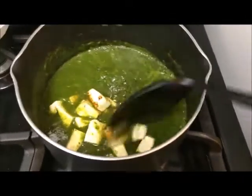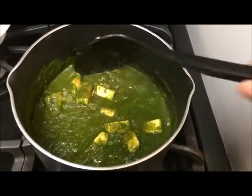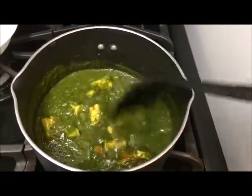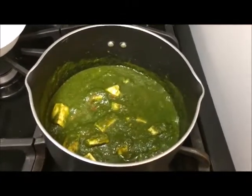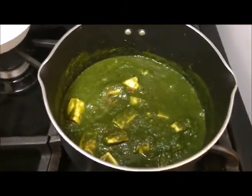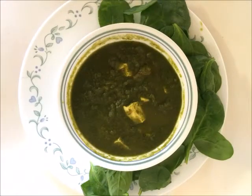I have added the tofu here and I'm mixing everything very well. Let it cook for five more minutes so that the tofu and spinach absorb the taste from the masala mix, and then our dish is ready. You can serve it with a flatbread or have it as it is — it is very good, very tasty, and very healthy.